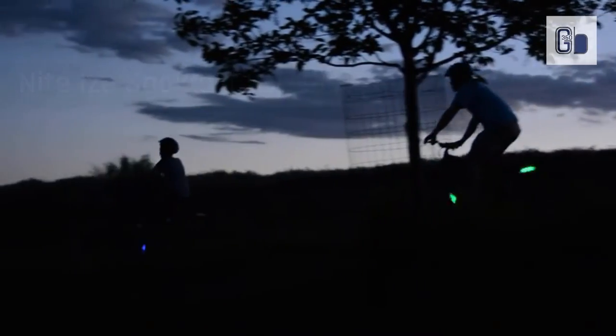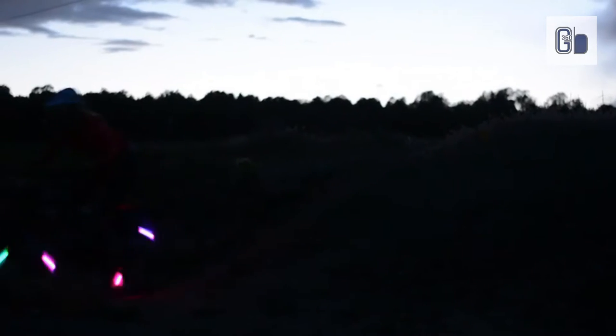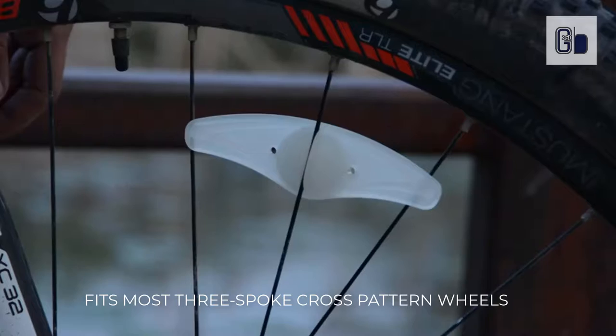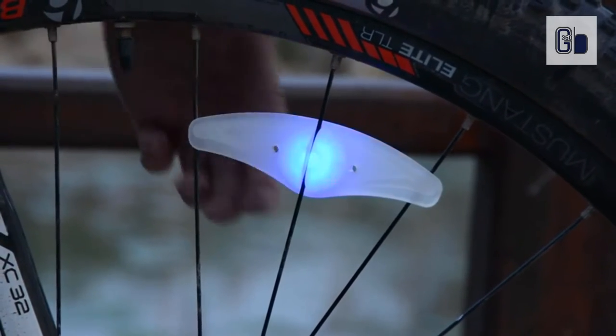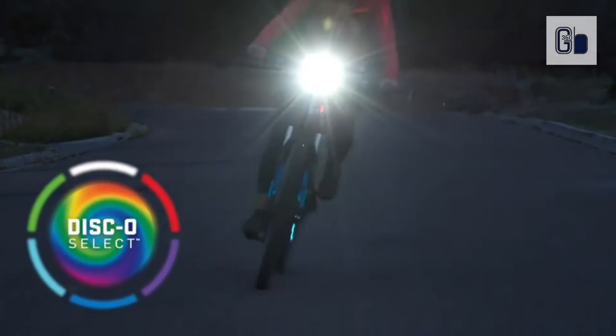Night Eyes gets a cool makeover with a Disco Select module that lets you choose your color or keep it cycling through color-changing disco mode. This spokelet with Disco Select technology allows cyclists to set their spokelet to one of six colors, or leave it cycling through color-changing disco mode.